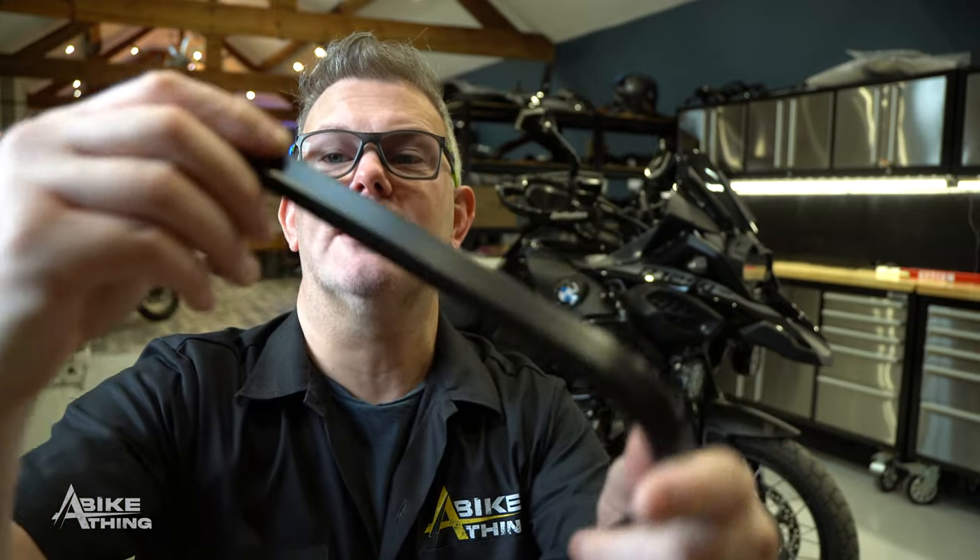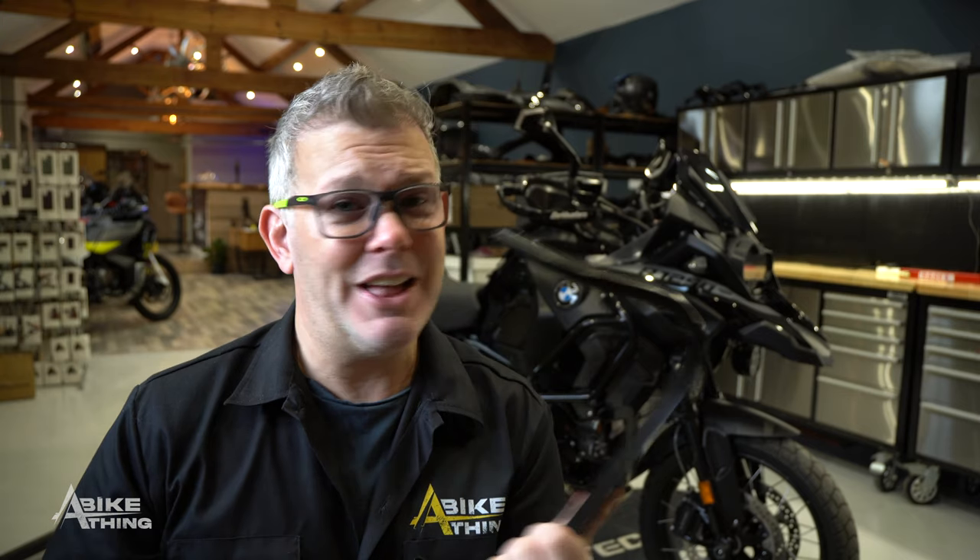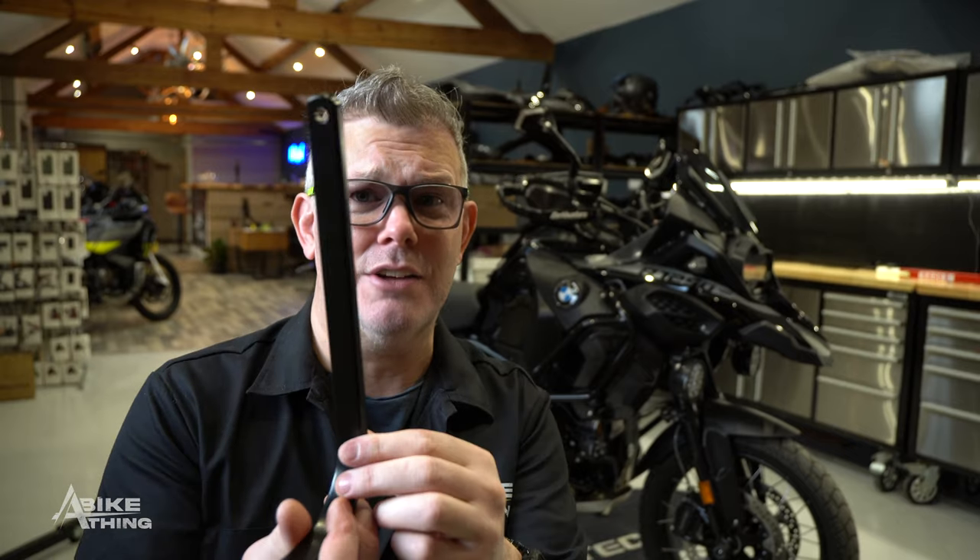I'm selling these at the recommended retail price — as if they weren't powder coated — because I've bought so many and got them at the very best price. So please don't ask me to discount them, because I've gone the extra mile and have them powder coated for you. You're not paying any extra for it. Imagine if you had to buy them elsewhere and then go and spend extra having them powder coated.